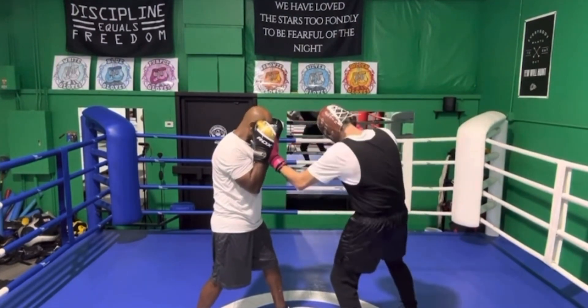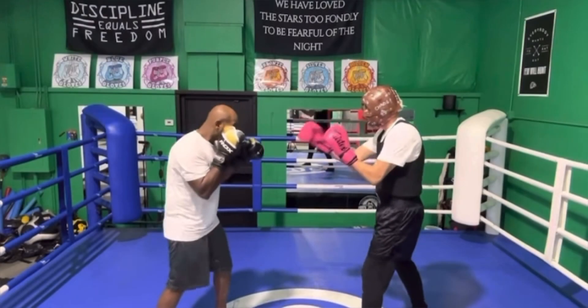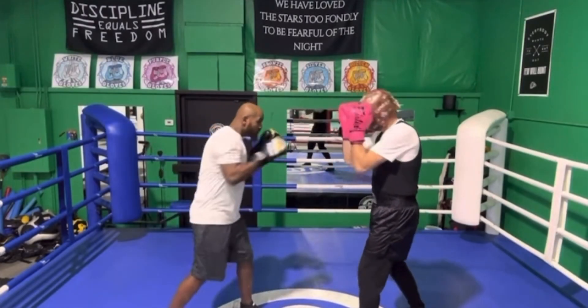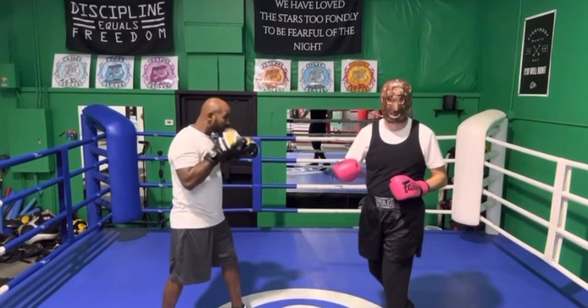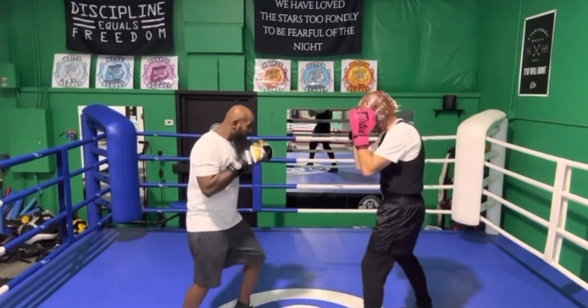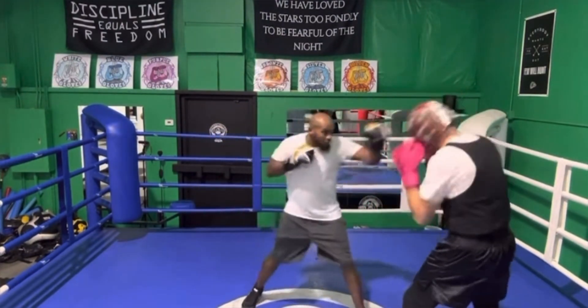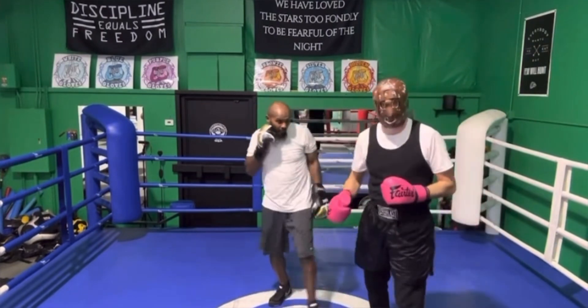One more time — it goes one, two, and from here I can throw the five to the body, the three to the chin, or the one to the jawline. He throws that jab and cross right down the middle and I'm going to slip to one side — using one slip to slip both punches.